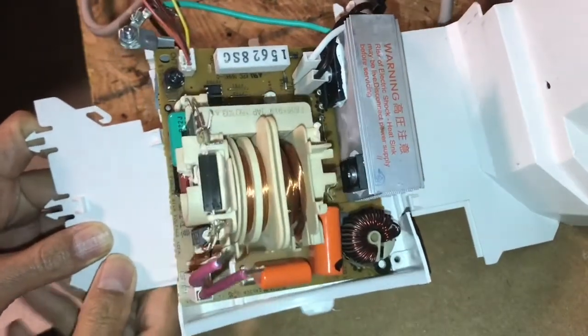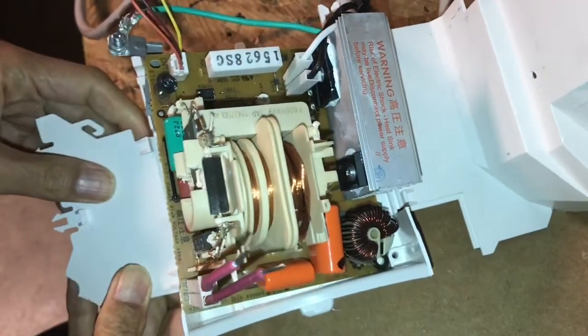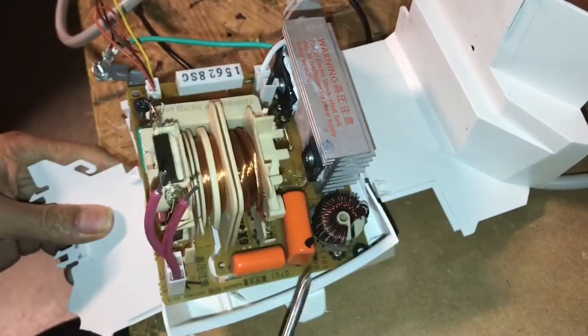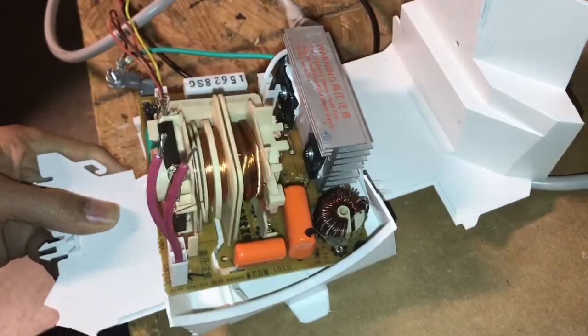Now let's turn the board over and I'm going to show you the back of the board. Make sure that this thing is unplugged and make sure that the capacitors — these capacitors here and these capacitors here — are completely discharged before you touch anything.